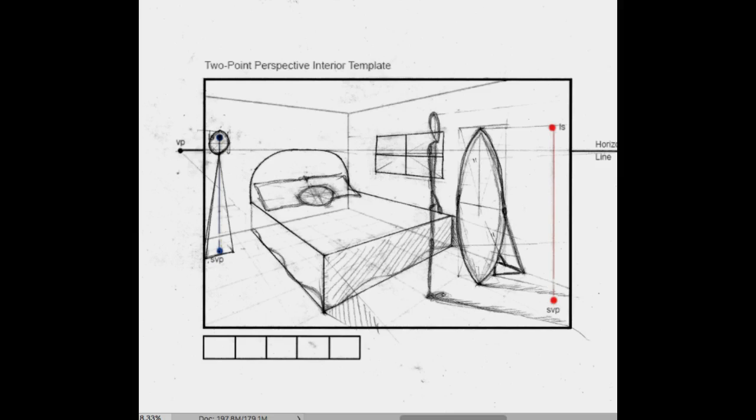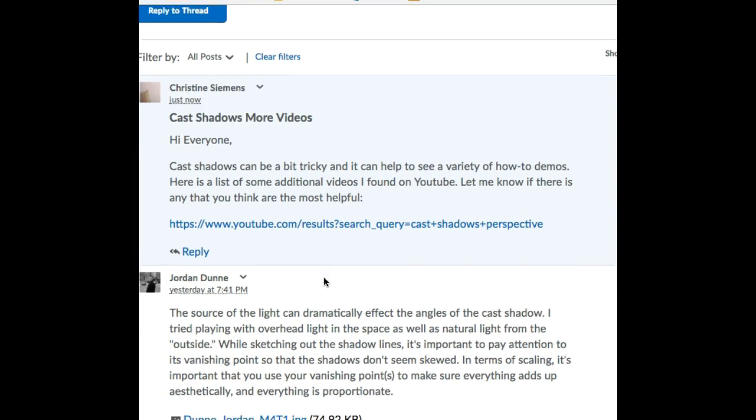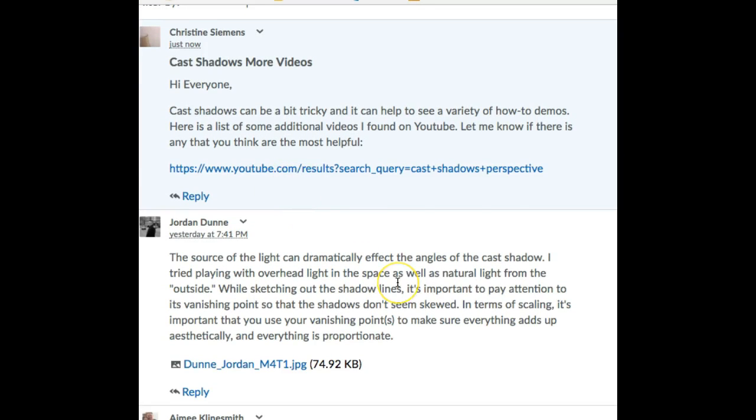I'm going to talk a little bit about cast shadows with your drawing. Cast shadows are a little tricky for everybody, even if you've been working in perspective for a while. So if it doesn't make sense right away, don't worry — it's very normal. There's a really good tutorial in the assignment directions. I also did a quick YouTube search on cast shadow perspective videos and have the results link right here. Give that a try. If there's one you find really helpful, just post a reply and let me know, because it's always good to hear what students have to say.